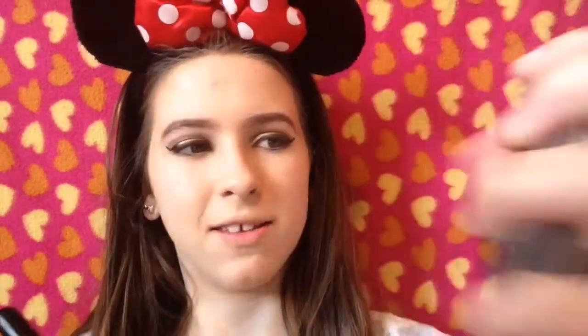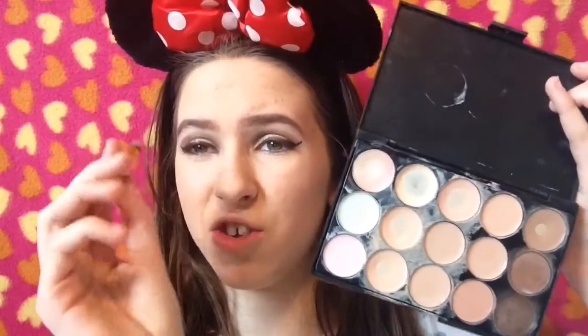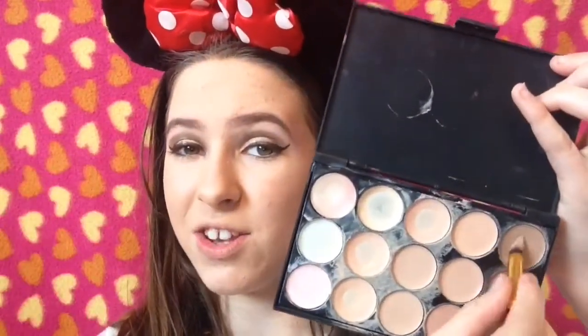I'm going to powder my whole face to set my makeup with my Collection Lasting Perfection Powder in 02 Medium. I'm not going to do any baking in this tutorial because I want it to look natural — not cakey. Even though this is a natural look, we still need some contour, so I'm lightly contouring.